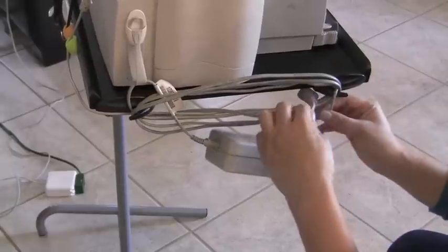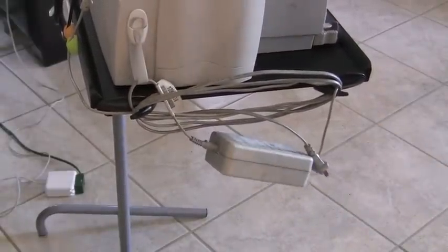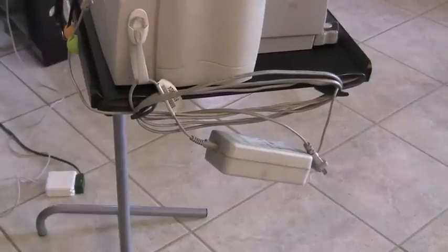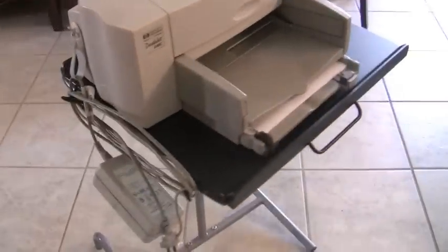I thought of using that instead of just a command hook, just to make sure that it stays in place. Then I just tucked the last part of the cord in there to keep it in place. Here's a view of the printer now that all the cords are put away — I think the system is easy to use.